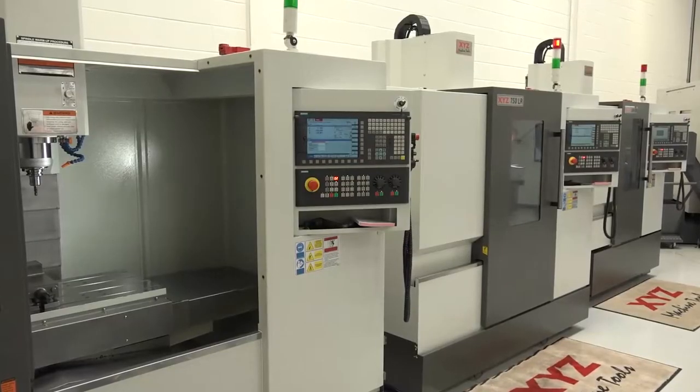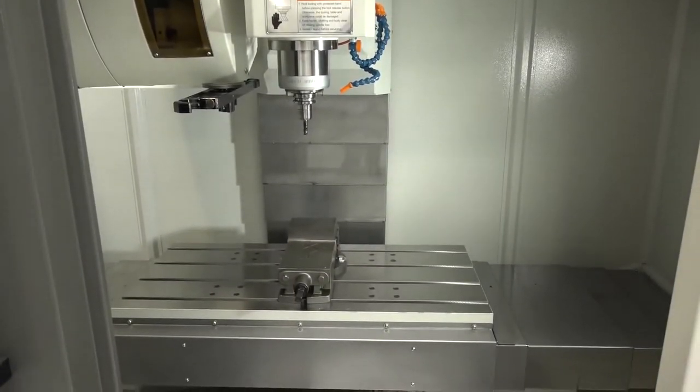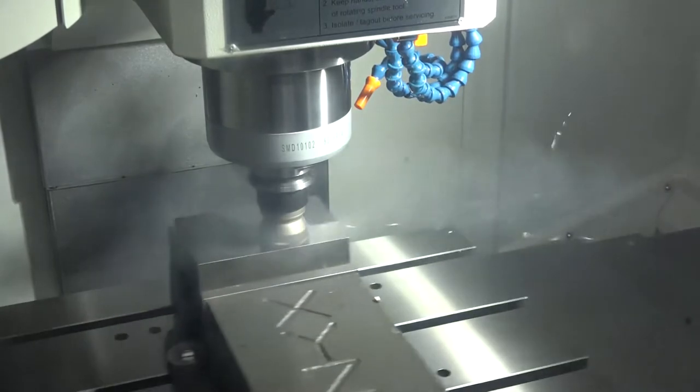Let's move on now to the XYZ LR range — the 1000. They're starting to push the LR range. The LR range goes from 500 to 750 to 1000. A big move for XYZ is entering the linear rail market. With linear rails you can obviously bring costs down. The meter machine, as said in the video, is £43,000 — which for a meter VMC is very competitively priced. The machines aren't slow either — they come with various tool changer options and control options. The LR 500 is also a very competitively priced small footprint machine.